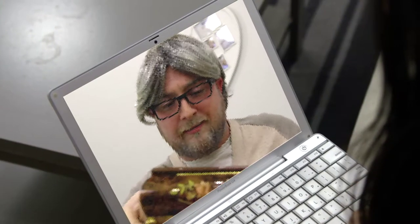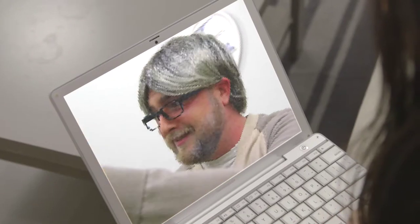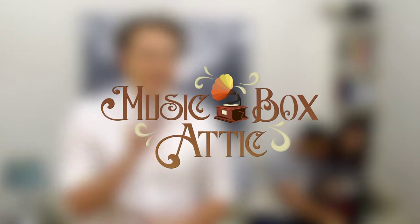Online since 1999 and providing unique and personalized musical gifts for over 25 years, Music Box Attic is the mega superstore for rare and unique custom-made musical gifts. Visit us today to find that one gift you've been searching for. We guarantee to put a smile on your loved one's face and create a memory that will last forever. Only at Music Box Attic, where musical gifts come true.